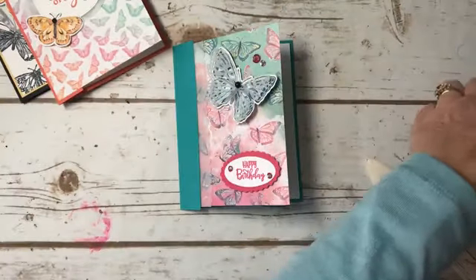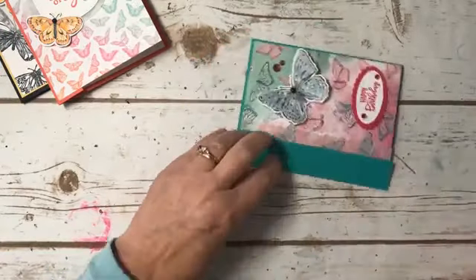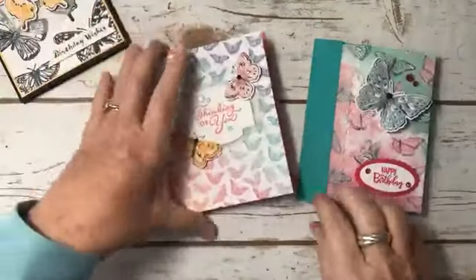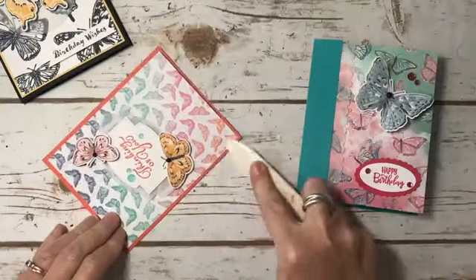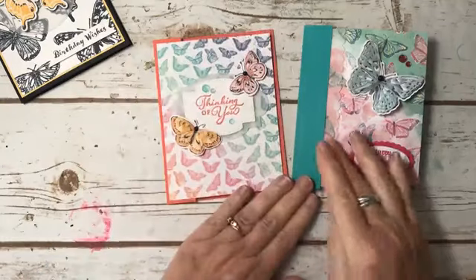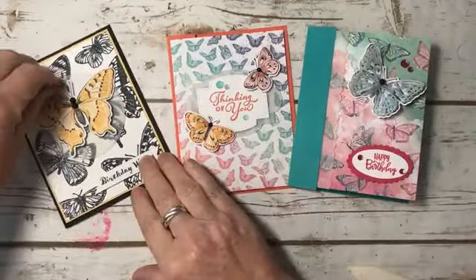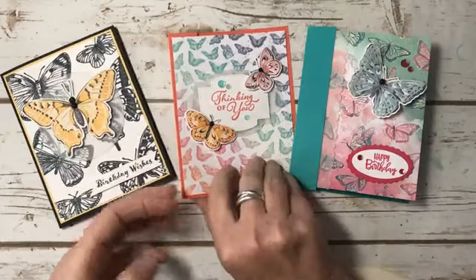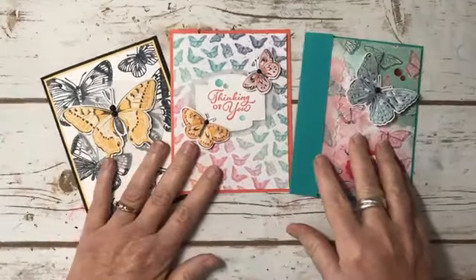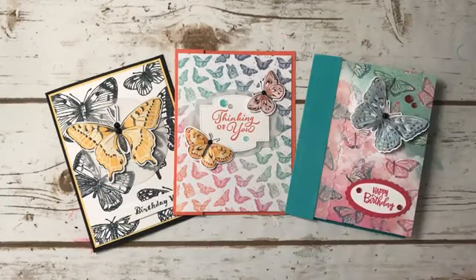That's our three cards for today. The difference here is this piece I laid on the top, this piece I tucked underneath. And this one — I just couldn't do just black and white, I had to add the So Saffron. We'll review all the cards we've made so far this week.